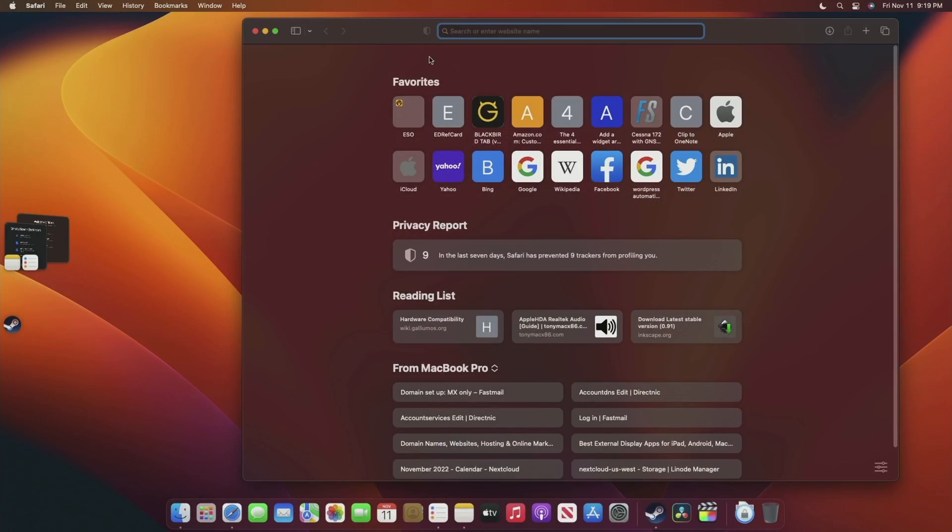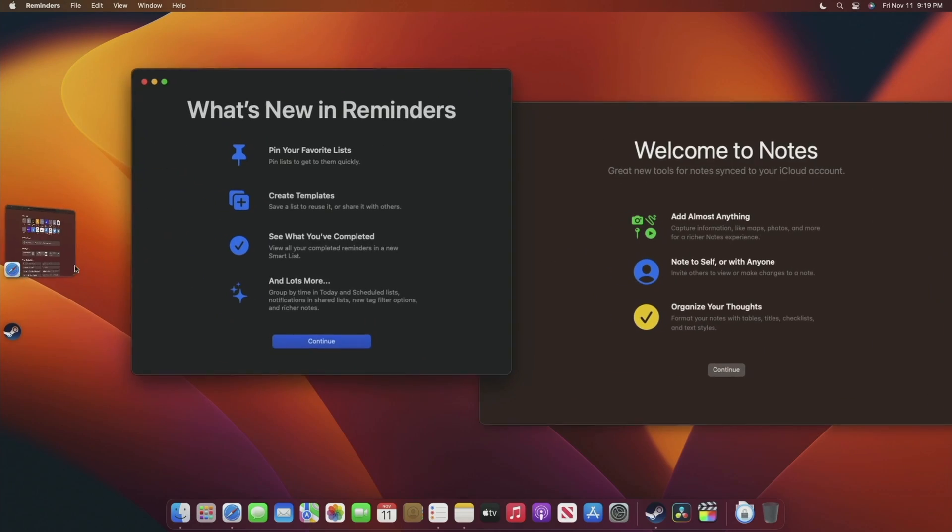We're going to be going over a few things: how the hardware works, some of the features of macOS including some of the new features in Ventura, and general performance — and a little bit about gaming, because I always have to throw in gaming. So let's get into this.